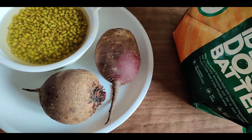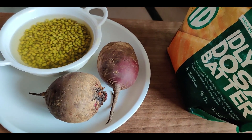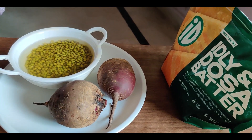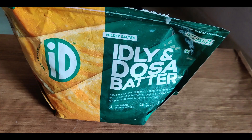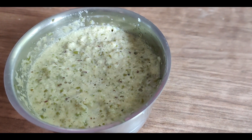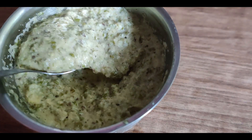So here we are going to add in some protein, fiber, iron and other essential nutrients to make it a healthier version. Basically we are using the ready-made dosa batter which is made out of rice, and rice as we all know is carbs. We are using whole green moong dal soaked overnight so that they become soft and are easy to blend into a paste.